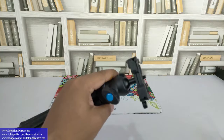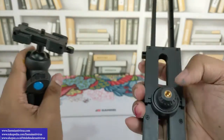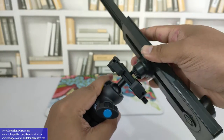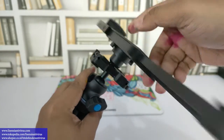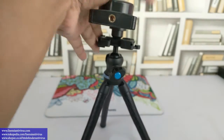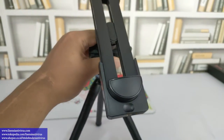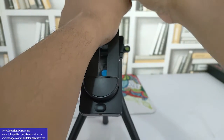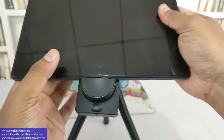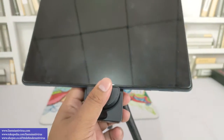Nah jadi kita coba pasang dulu ke tripod ya. Ini kan tripod bisa ada seperti ini nih, oke ada sepertinya ini, masukin ke bawah sini. Nah ini udah terpasang, sekarang kita tinggal setting ukuran iPad-nya nanti. Nah anggap lah iPad ini, nah udah.